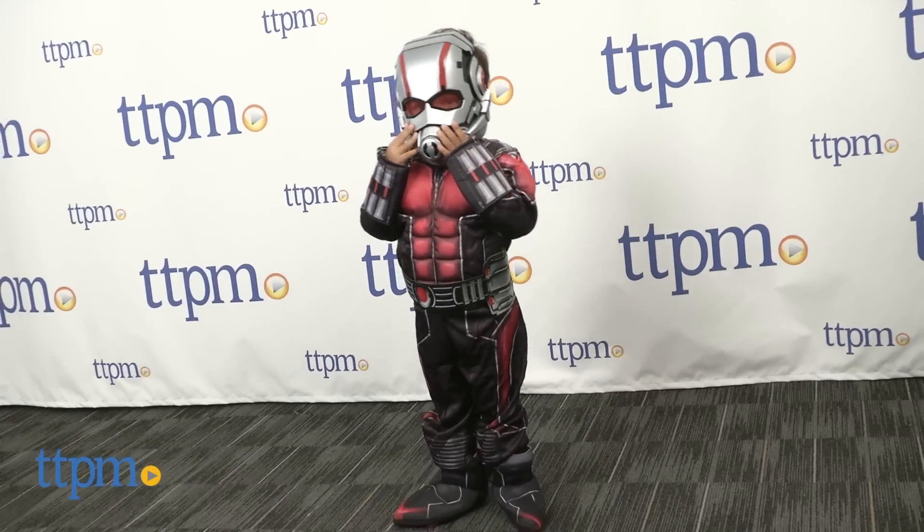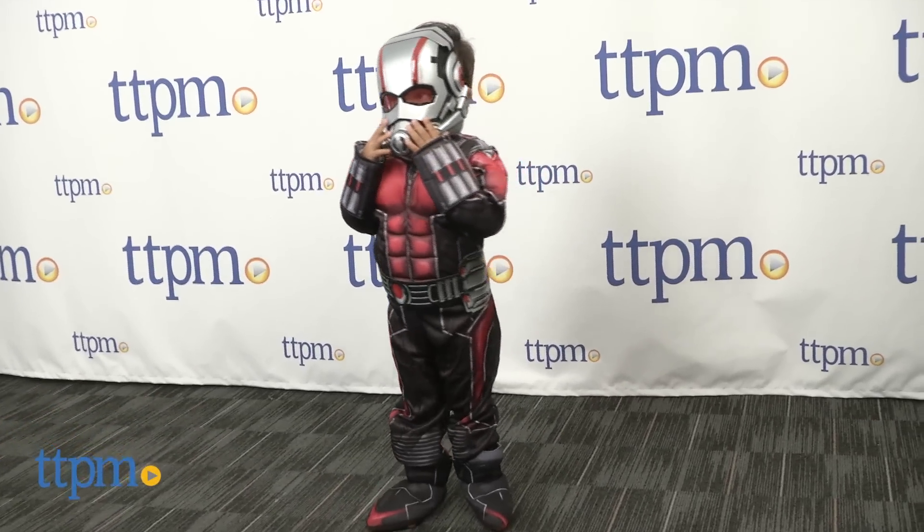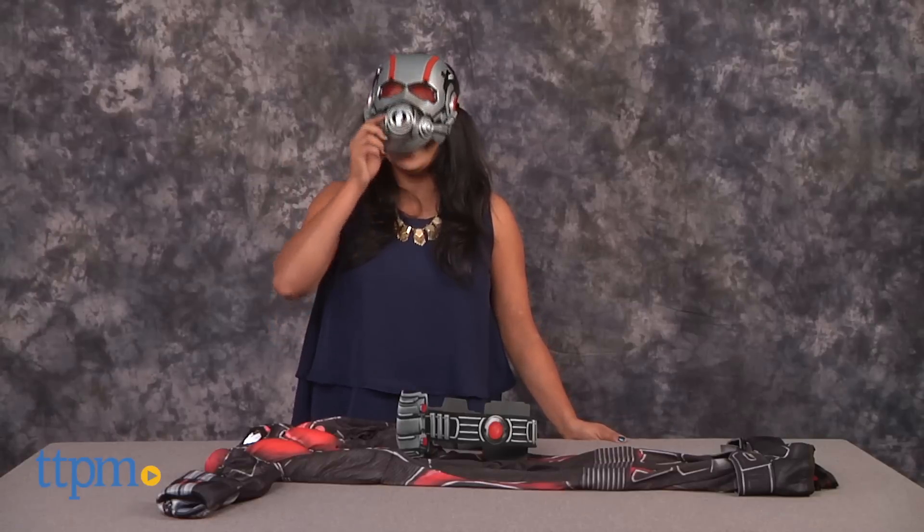It's a super-sized hero for a pint-sized trick-or-treater. Hey everyone! It's Maria with TTPM. Here we have the Marvel Ant-Man Child's Costume.